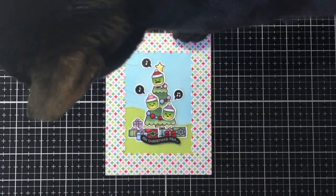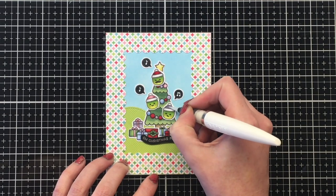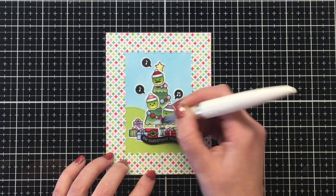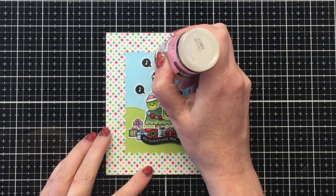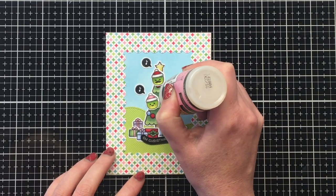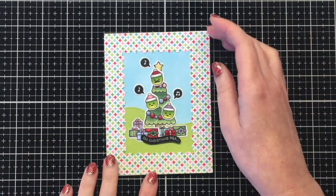And here's my parents' little cat Dexter — he made an appearance, checking out all those cute peas! Just to finish up, I'm using some Nuvo glitter pen to add some glitter and sparkle, and then some glossy accents for the star and the Christmas baubles. And that finishes off that first card — super cute.